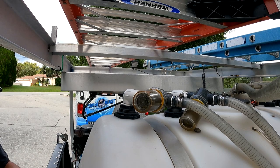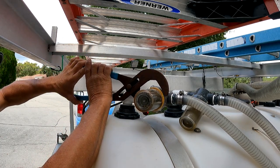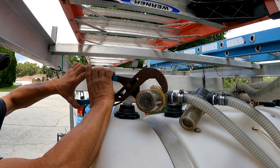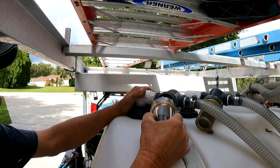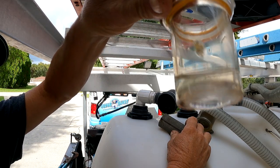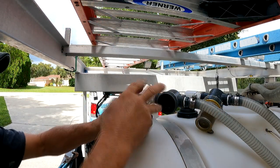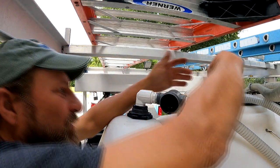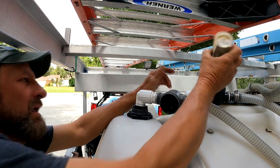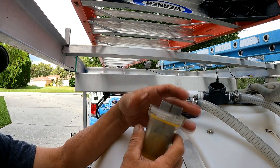Everybody should have a persuader on their vehicle, in their toolbox, in their arsenal. The persuader definitely worked. There's a little bit of debris in there — you can see the dirt up in the screen. This next one's going to cooperate. This one's pretty good — this is from the 150-foot run. We'll go ahead and rinse them out anyway.